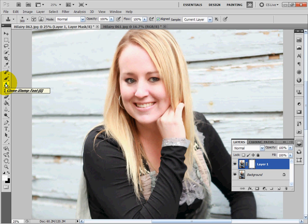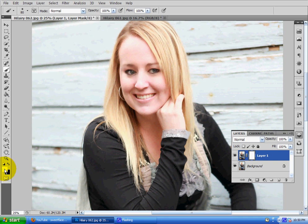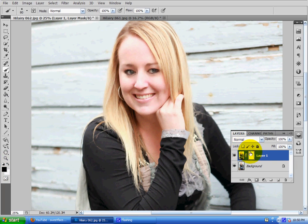Now I'm going to select my brush tool — shortcut is B. I'm going to make sure my foreground is set to black because my layer mask is white, and then I'm just going to gingerly paint off what I want to remove. I could bring her right eye up just a little bit so it doesn't look like it's too much of a weird angle, but I'm happy with it.